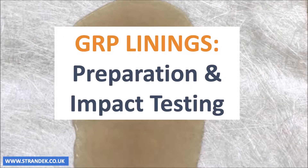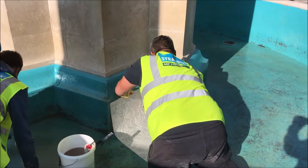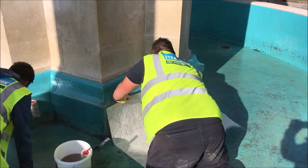Fibre glass, also known as glass fibre or GRP, is an incredibly strong and versatile waterproofing barrier. In this video we show how to prepare a 4mm thick glass fibre sheet and demonstrate its strength and resistance to impact.